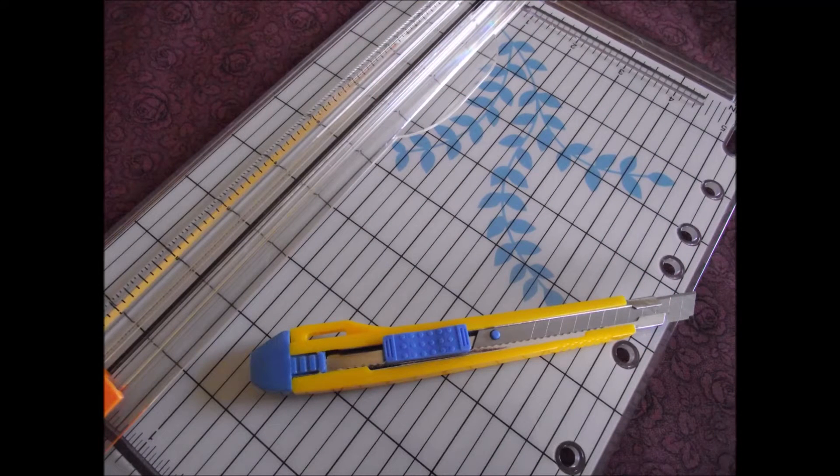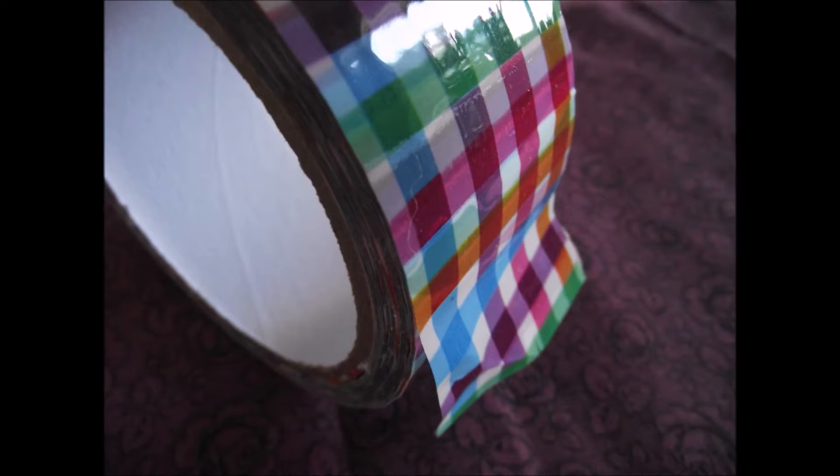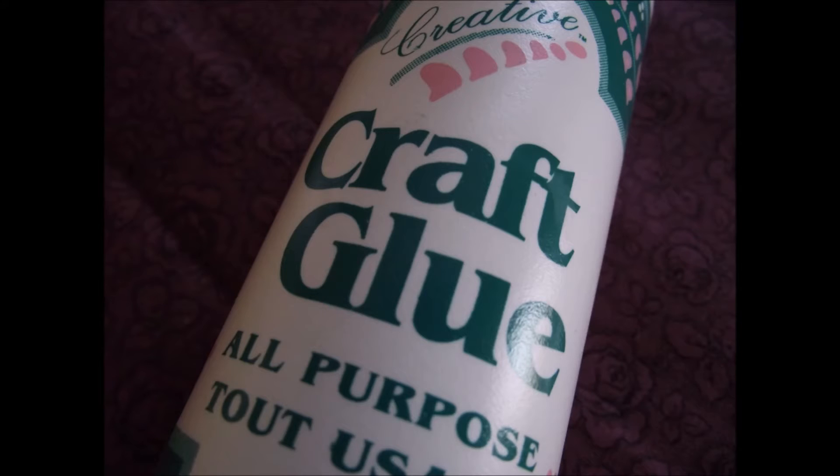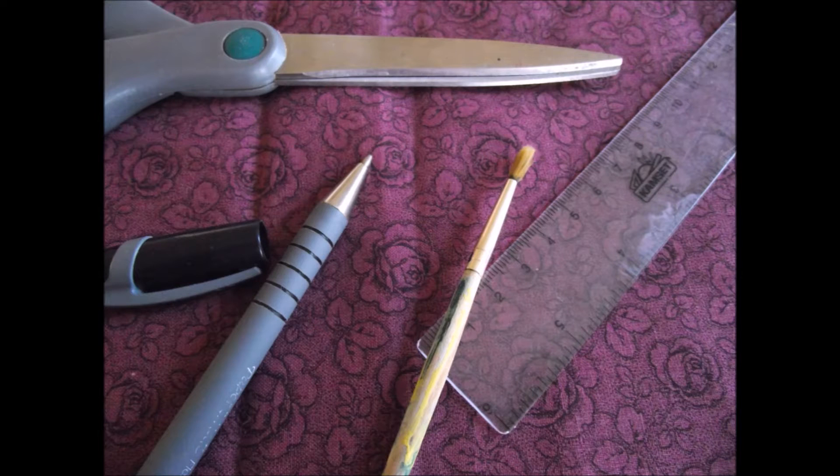To make them you will need an exacto knife and a paper cutter, which is optional but helpful, some paper, some clear tape, duct tape, glue, chalkboard paint, a pair of scissors, something to write with, a ruler, and a paintbrush.